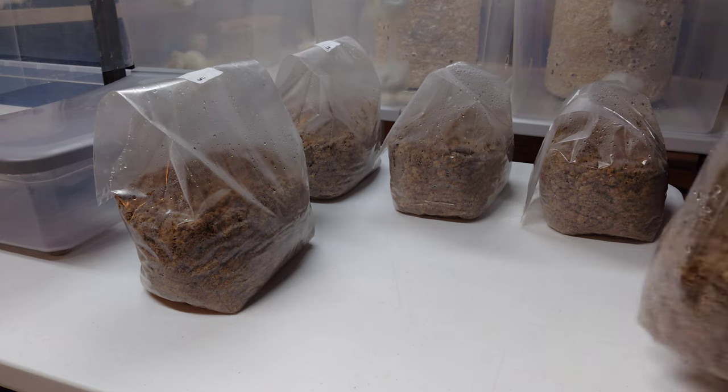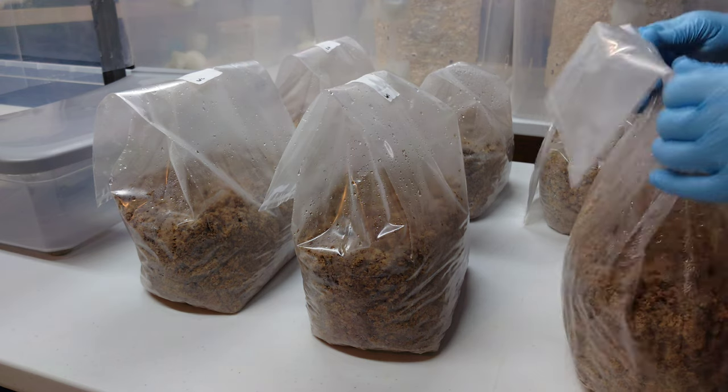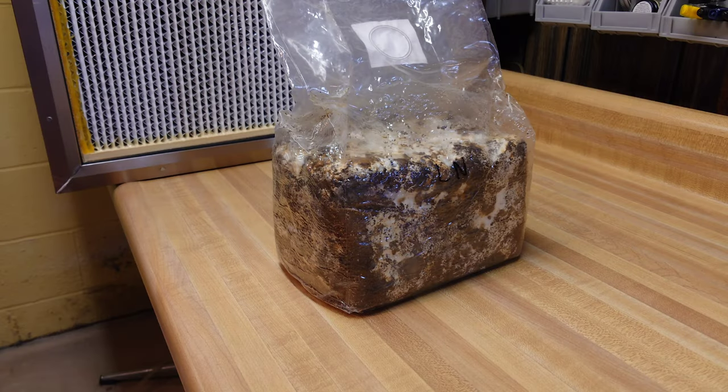After the timer goes off, the next step is to cool these bags down to room temperature. We're back down in the basement — I'm just spacing them out on the table. It's very important to never inoculate hot substrate because it's just going to kill your spawn. Once our bags are fully cool, we are ready to inoculate them with our store-bought spawn.